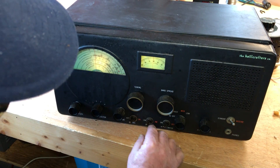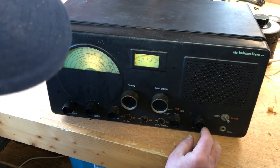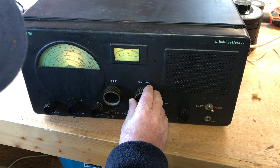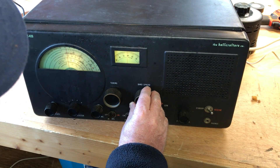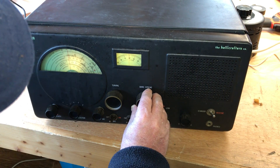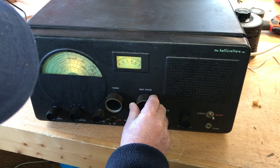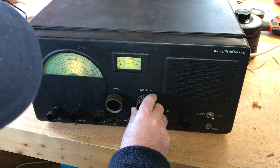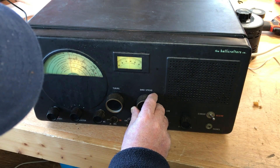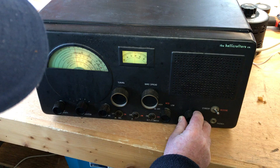If you put it in CW, it will get single sideband. Let's see if we can get somebody here. Come on there.